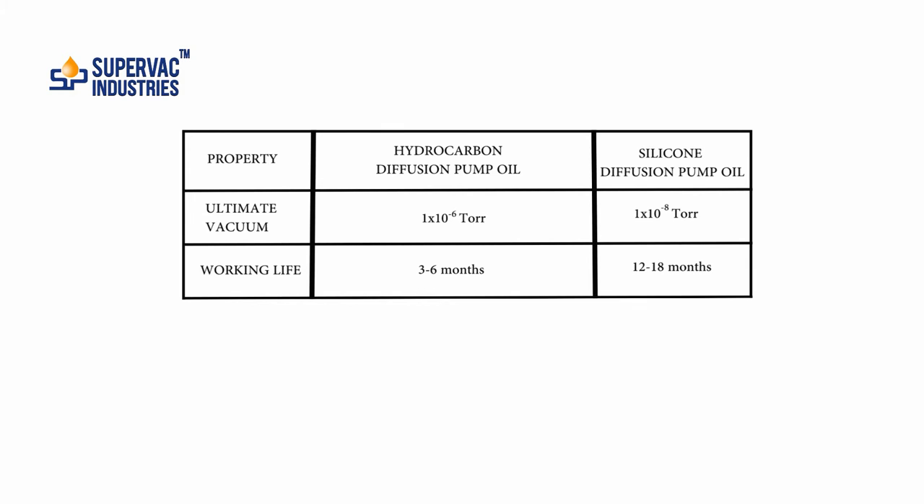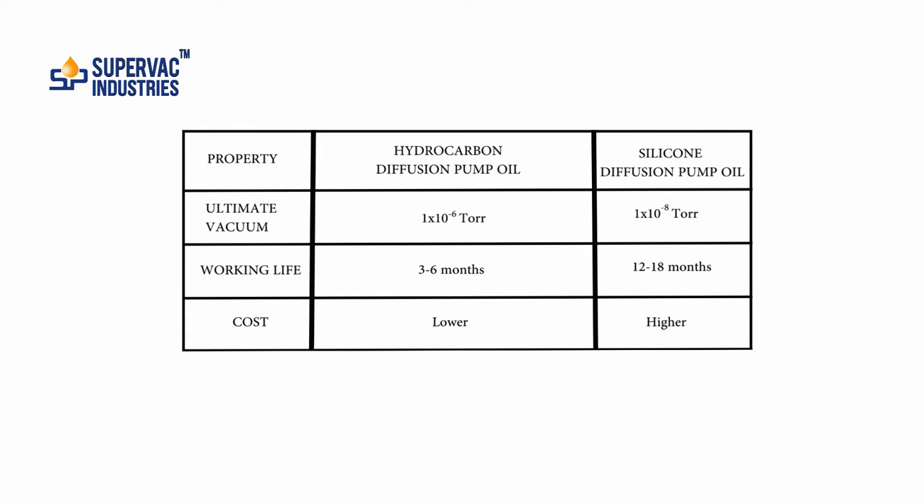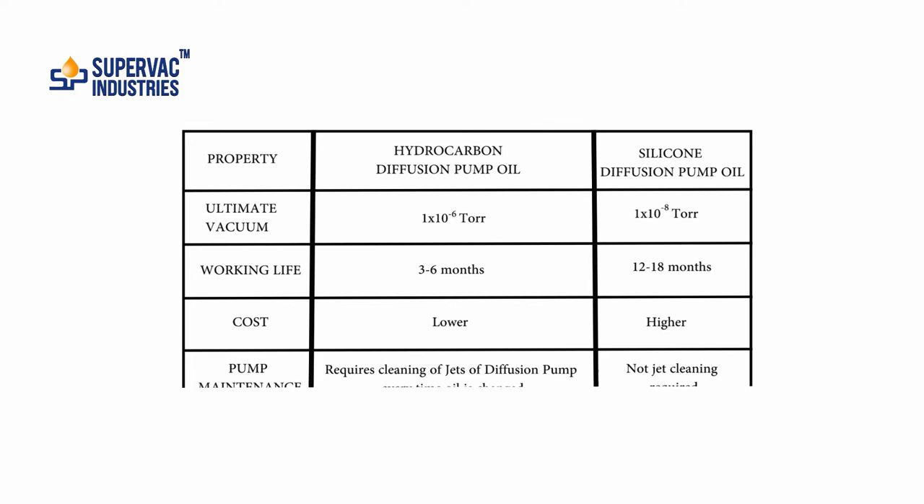The working life of a hydrocarbon diffusion pump oil is typically 3 to 6 months, whereas for a silicon diffusion pump oil it can go from 12 to 18 months. However, the cost of hydrocarbon diffusion pump oil is certainly lower — silicon diffusion pump oils are typically about 6 to 8 times costlier.